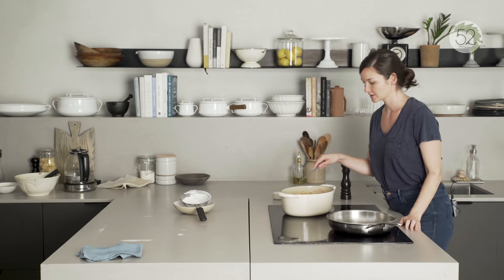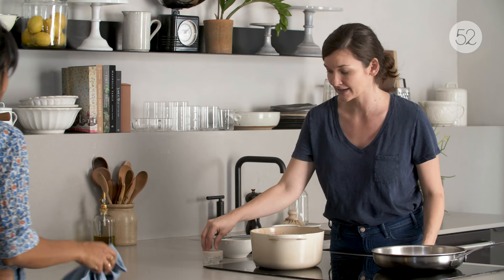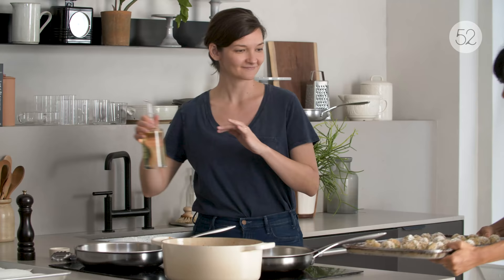I think our sauce is nice and thick. It just gets a little bit more chopped basil right at the end and seasoning to taste with salt and pepper. Could you add some hot pepper flakes? Yeah. We're going to do a double fry, actually — for speed and fun.